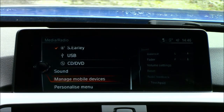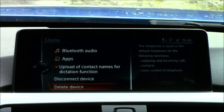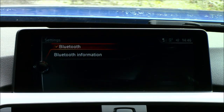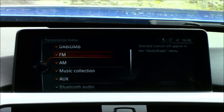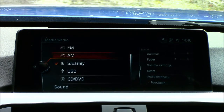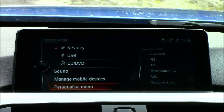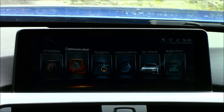You can also do a factory reset and manage mobile devices — connect a new device, go through your phone settings, disconnect or delete a device, and adjust general Bluetooth settings. There's a personalized menu option where you can turn features on or off — for example, turning off auxiliary and music collection removes them from the display. You can reactivate them at any time. That effectively covers the media and radio part of the iDrive system; it's very basic and easy to use.